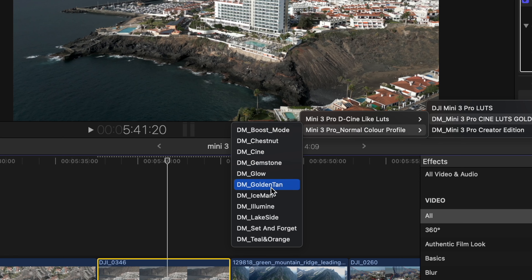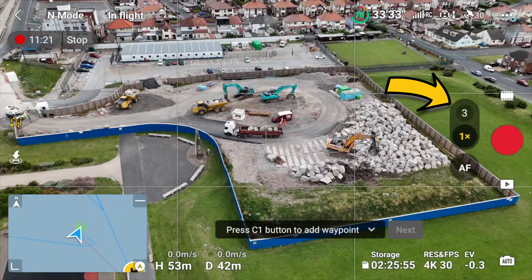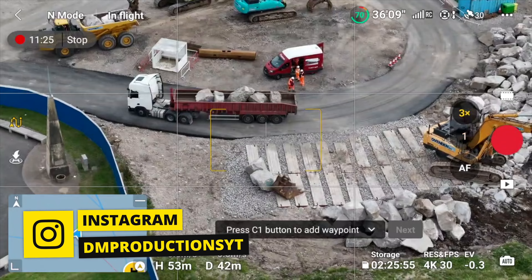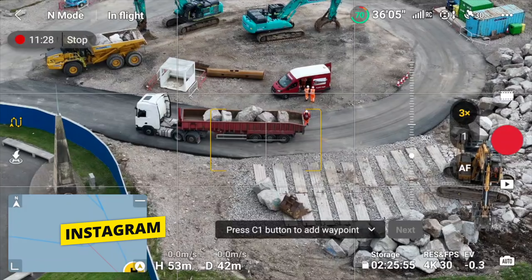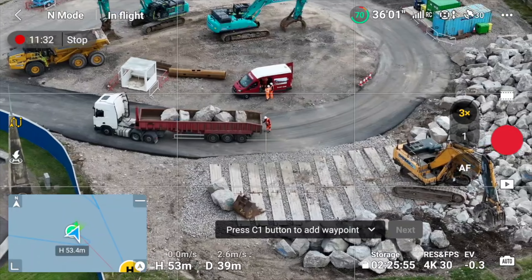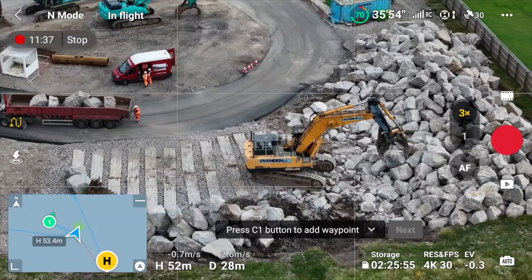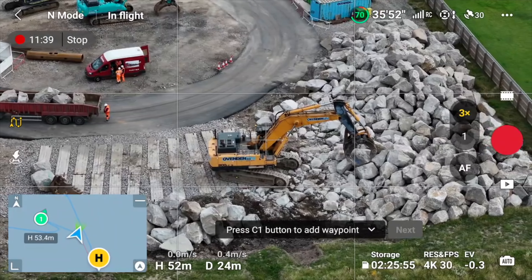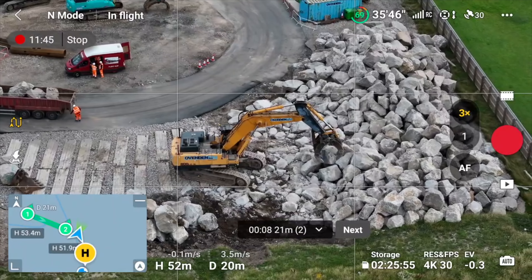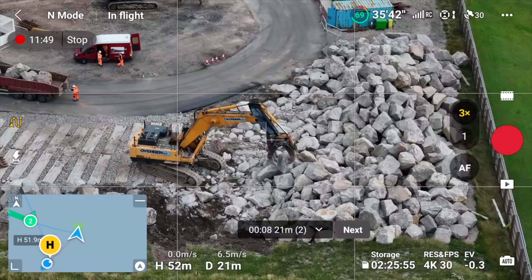Now let's show you a more complicated waypoint. The great thing about the DJI Air 3 is you've got a 1x and a 3x tele lens. So let's now select that 3x zoom to get a really close shot — and you can still use that in waypoints. Just like before, I'm going to go around and select different waypoints, hitting that C1 button every time, orbiting around to pick up these rocks and selecting four different waypoints. Now I'll show you how to customise each individual waypoint's parameters.